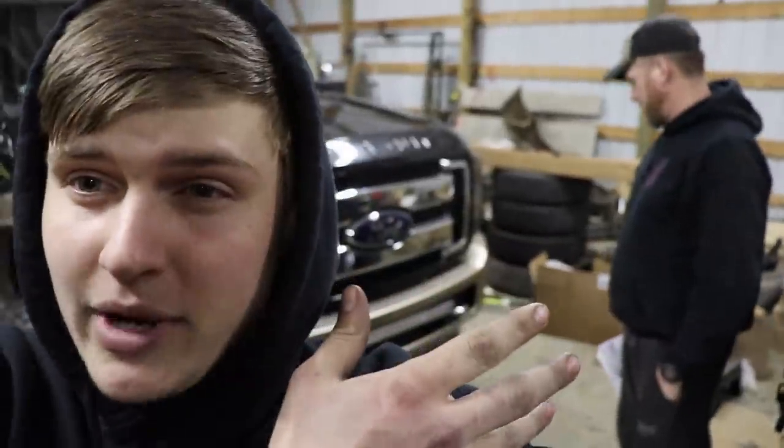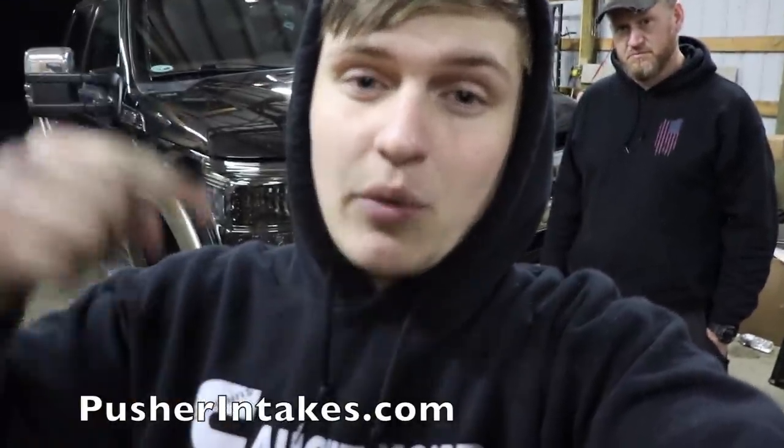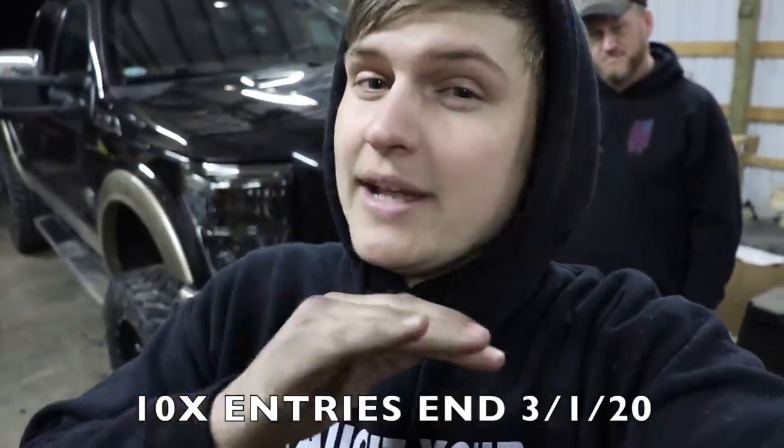Everybody, we're done with the install tonight! We're going to have to do another video soon with a first drive — it's 11:45 right now so we both have to get up early. We'll get another video with a first drive of the truck and how it runs with this kit; it might even see some fuel mileage differences. Hopefully you enjoyed the video — smash the thumbs up, comment below. Check out this kit or any of Pusher's other stuff via the link in the description below. Also, if you want to enter to win the 7.3 Power Stroke, 10x entries are live only until March 1st — you've only got a day or two left, so get in while you can. Thank you so much, catch you in the next video.